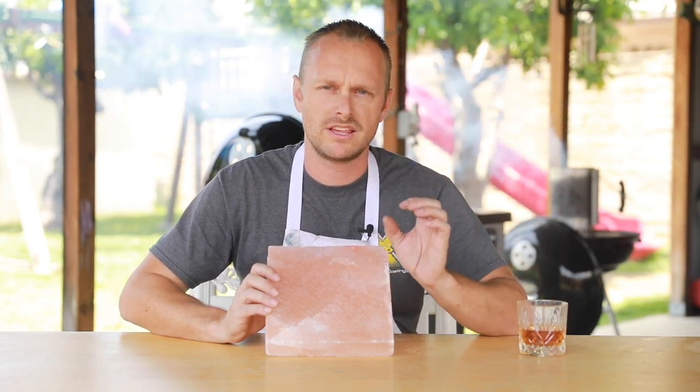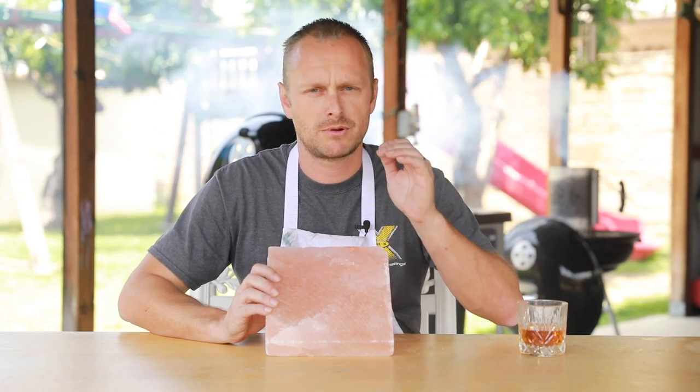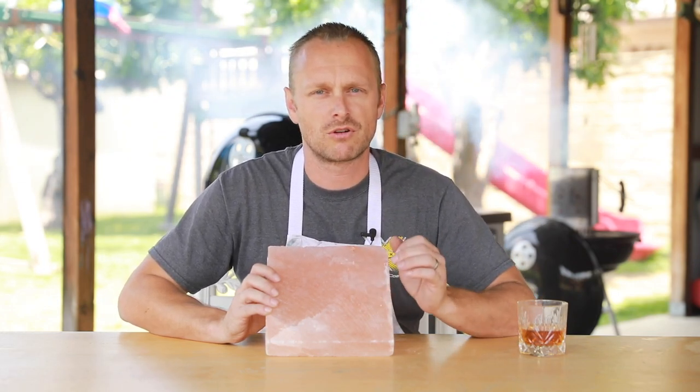Today we're going to try something different. Normally when I cook meat, I do a reverse sear — cooking indirectly and then right when it almost comes up to temperature, we flash cook it over the hot coals. But today we're going to be cooking on a Himalayan salt block. The trick to cooking on one of these is you have to raise the temperature up very slowly. If you raise it too fast, it will either crack or explode the salt block — and that would suck.